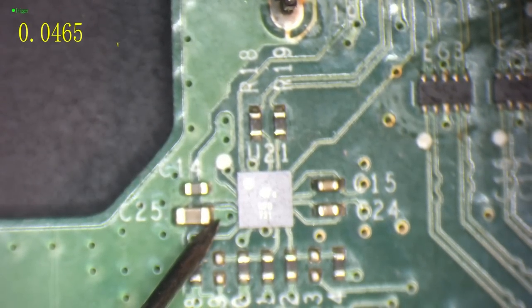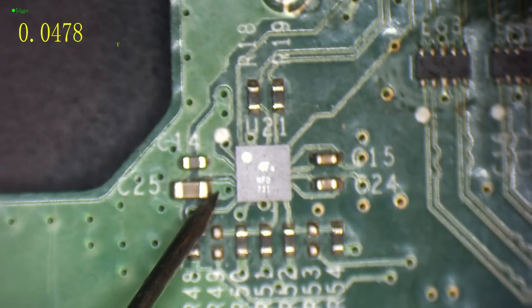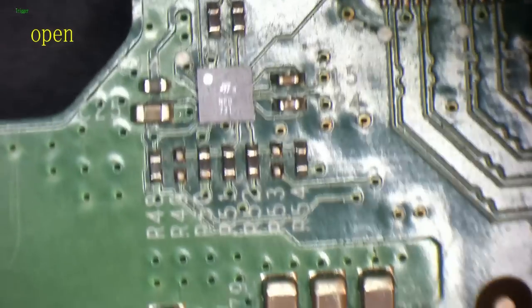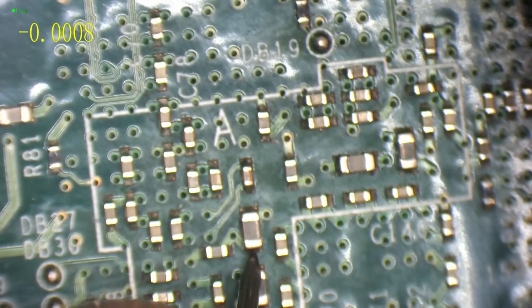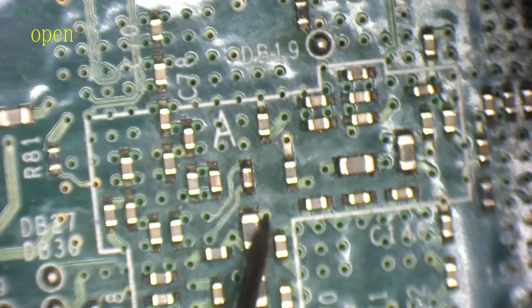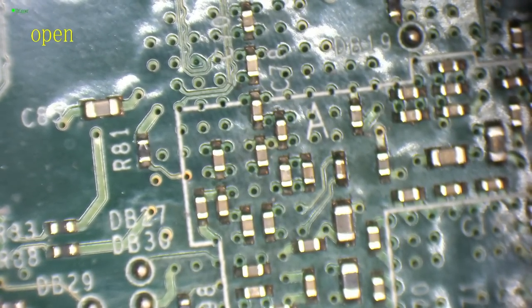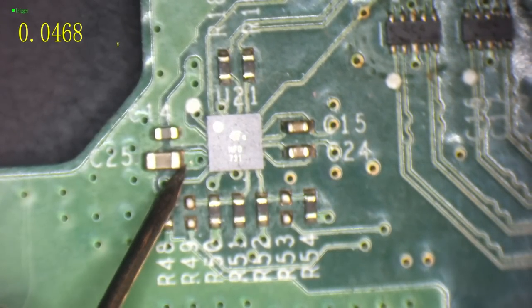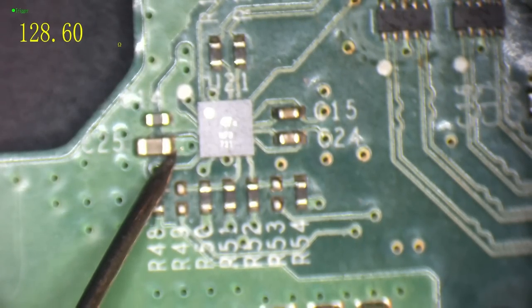Interesting - straight away this is looking suspicious. That is short - 0.04 volt drop to ground, so that's got basically no voltage drop to ground. Let me take a random capacitor somewhere else as a comparison - this is actually the south bridge area. As you can see here we get 0.24 volt drop to ground. That's a low impedance line because it's probably a 1.1 or 1.8 volt line. So C25 is reading 0.04 volts - a very low reading.